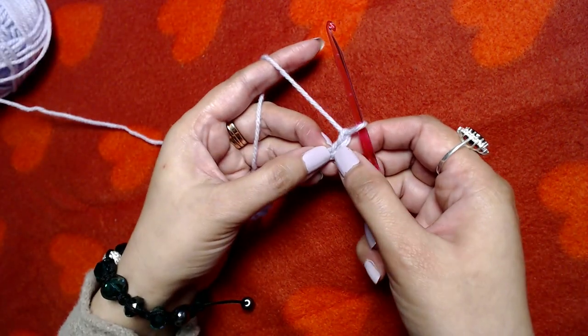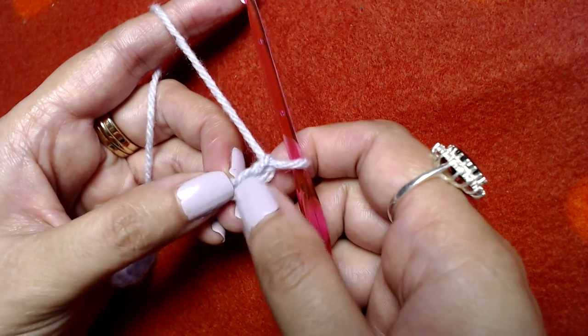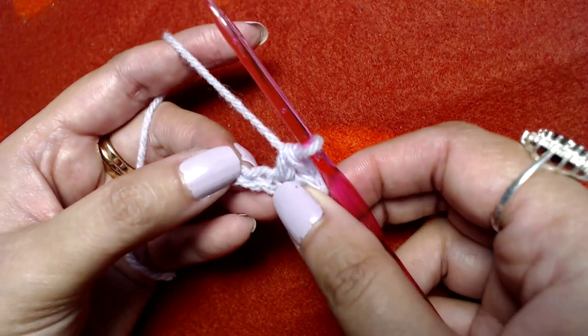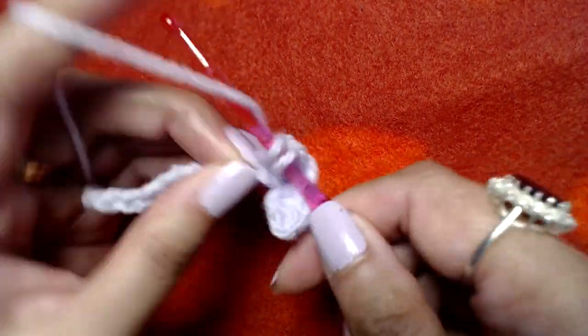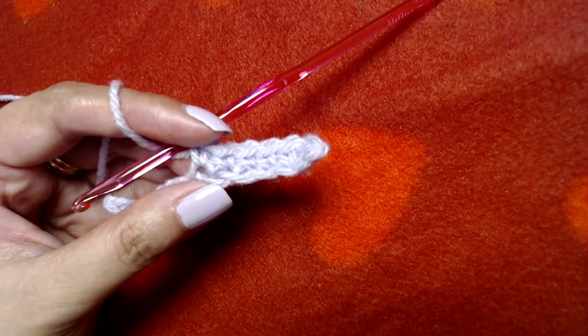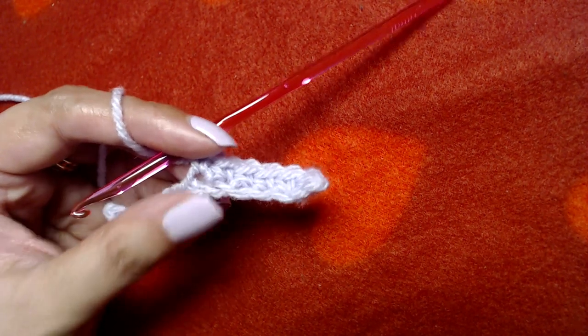I'm going to make a single crochet into the second chain from the hook, then one single crochet into each and every chain. I'll complete the rest off-camera to save time. Simply make one single crochet in each and every chain. At the end you should have 13 single crochets.